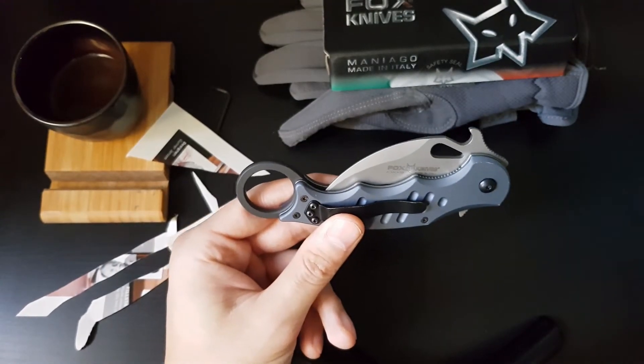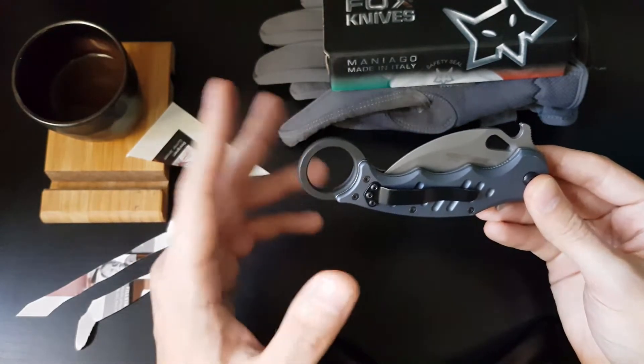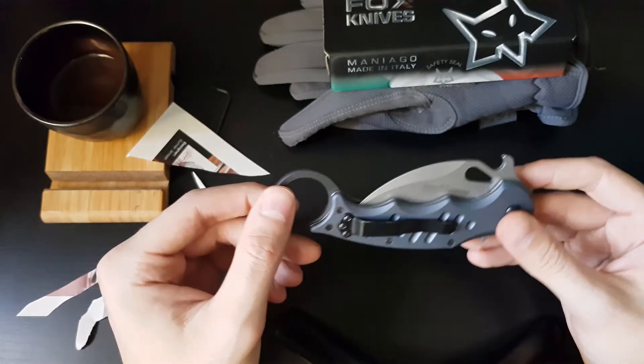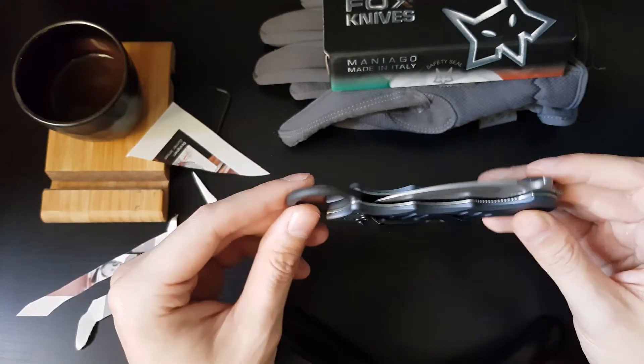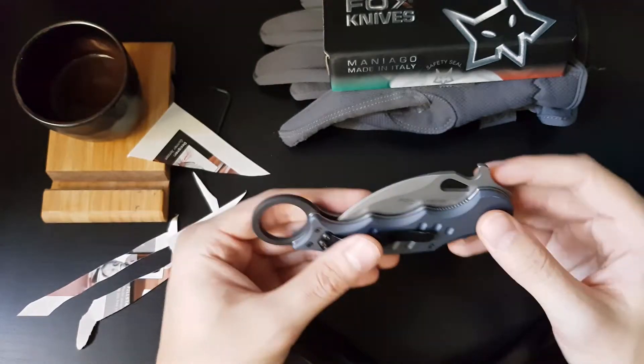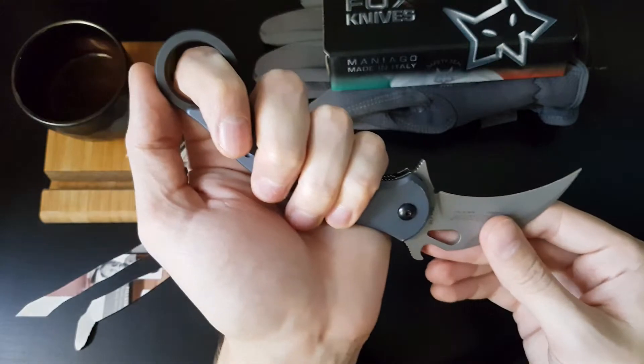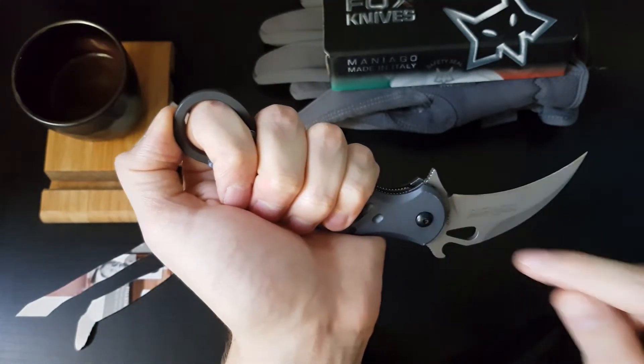The 478 was designed by Fox, which is based in Italy. It was originally designed for Italian Special Forces and was designed to be used while wearing tactical gloves, hence the increased handle length as you can see — there's a bit of extra space here.